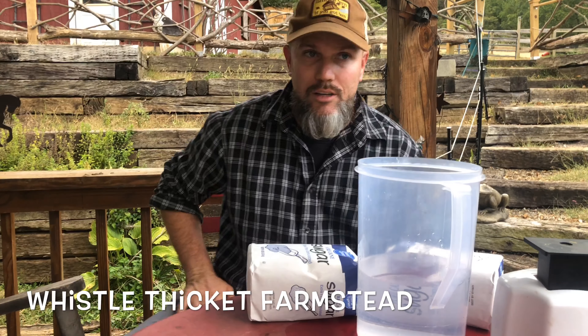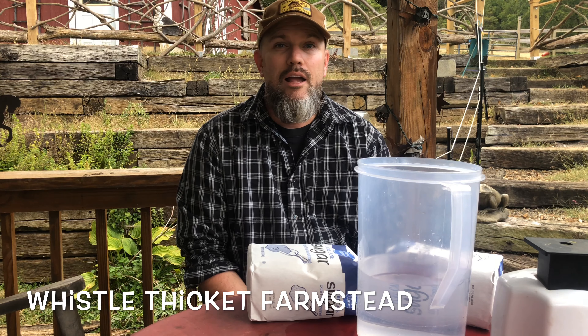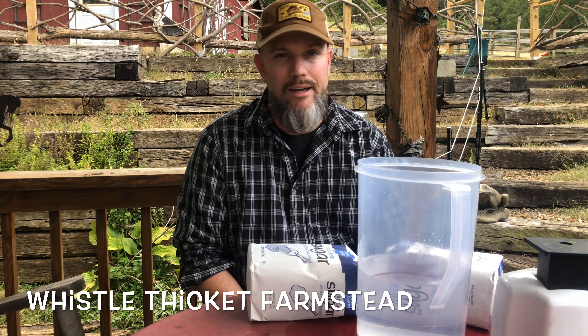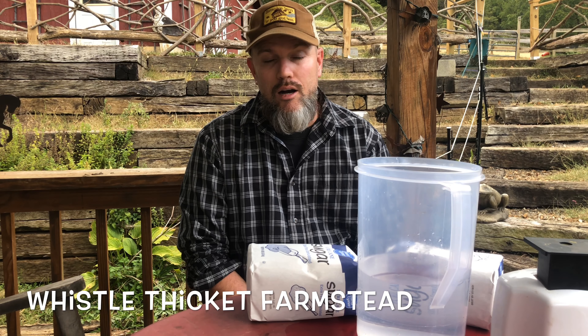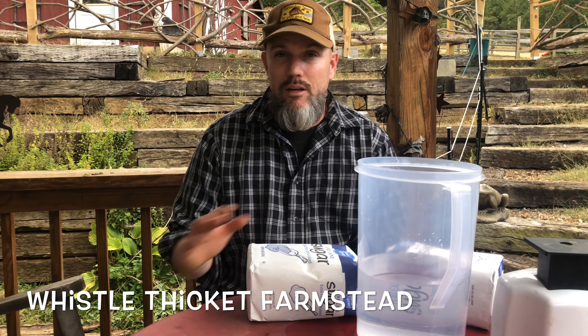Hey everybody, welcome back to Whistle Thicket. So it is fall, it's almost October and I just did a small little extra harvest. I got a few frames of honey, some extra honey. So I'm done harvesting for the year — now I need to feed my bees.